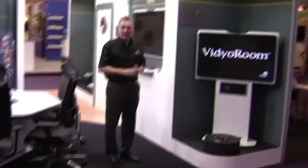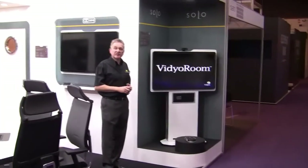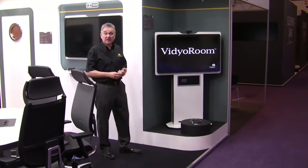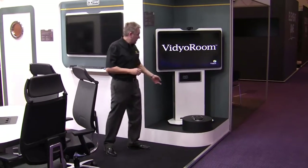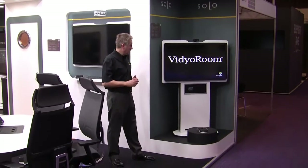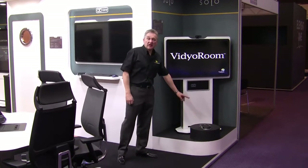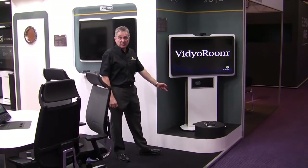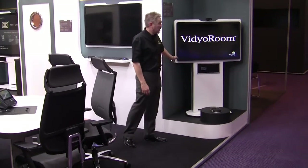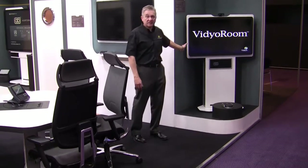Here we have our Solo — this is the smallest in our range. We have two screen sizes: a 40-inch and a 46-inch. The same principles apply as our other products — we'll take any codec in the system. This unit can have either a single or twin speaker. We're showing it here with Interface F, though it could have an Interface S if you wanted to put an interface into your own table. In this one we're showing the video codec system.